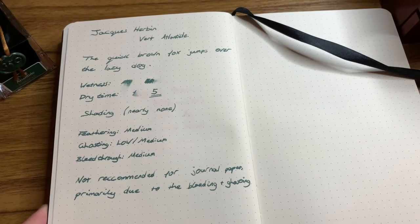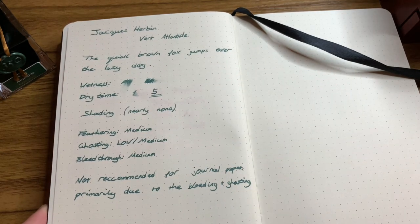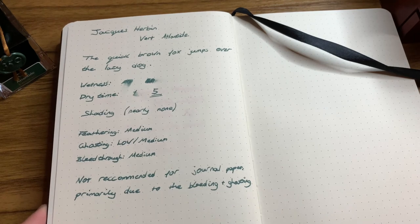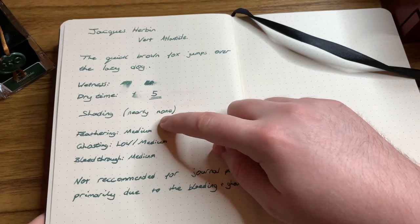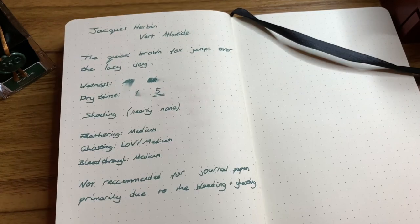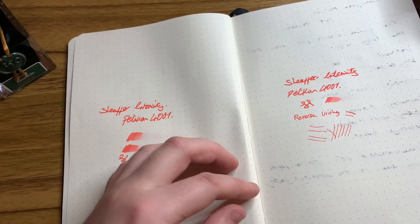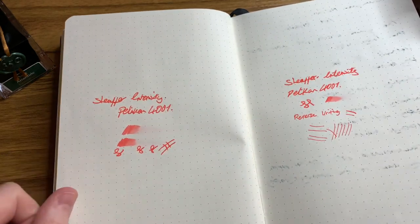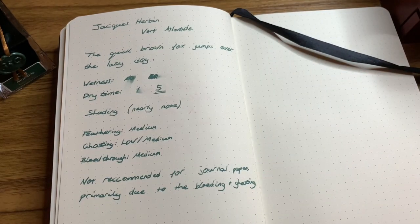And finally here is the ink on some journal paper. As the paper is a bit more absorbent you do lose a lot of the wetness of the flow, and the dry time is also much quicker - it is drying very quickly. Shading you don't get very much at all, again due to the absorbency of the paper. One of the downsides of this ink is that on this paper you get a lot of feathering, ghosting, and bleed through. As you can see on the other side, the ink does bleed through and you get quite a lot of ghosting, which makes the paper on the other side hard to use. So overall I'd say this ink is not very good for journal paper, but it is good for the other types of paper.